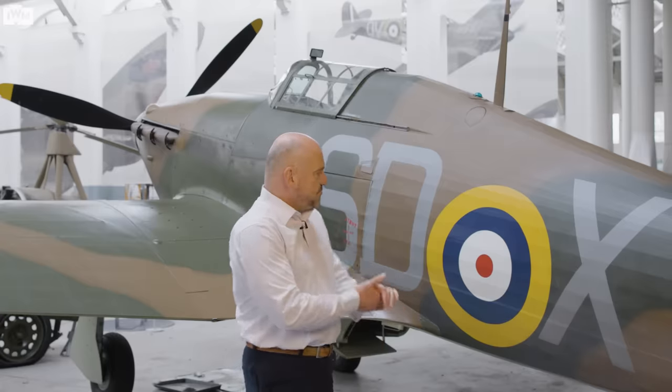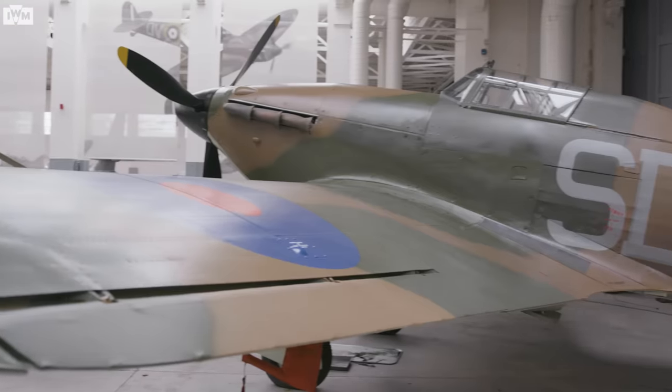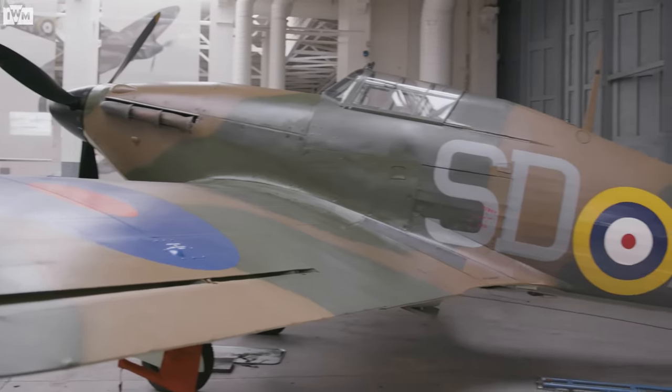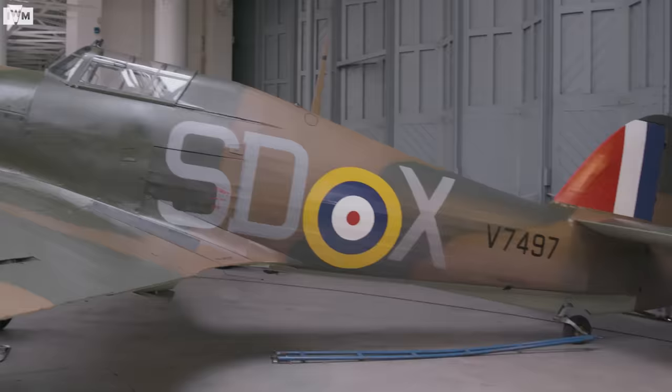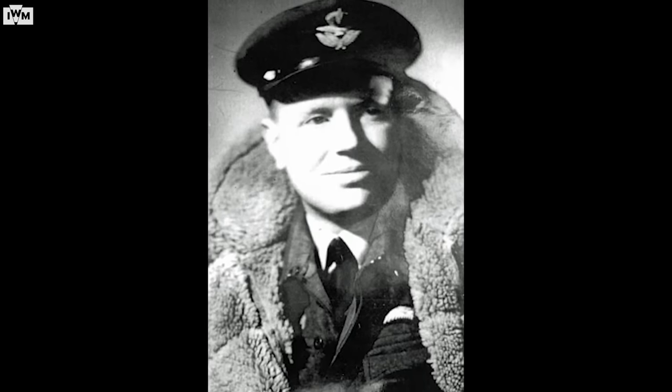This particular Hurricane actually fought in the Battle of Britain. Unfortunately it did come off second best to a couple of Messerschmitt 109s over Deal in Kent. The pilot, Flight Lieutenant Rogers — no relation — did survive.